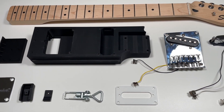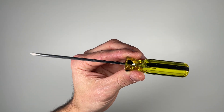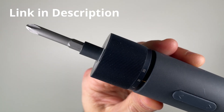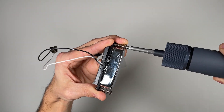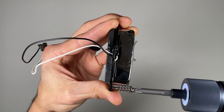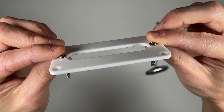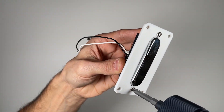Once all the parts are printed, it's time for assembly. All you'll need is a standard Phillips screwdriver, or, if you want to make your life even easier, one of these sweet handheld power screwdrivers. We'll start by assembling the neck pickup sub-assembly using the two springs and screws as shown. These screws aren't just for mounting — they'll also let you adjust the pickup height later in the build.